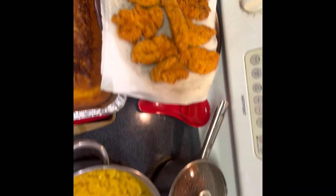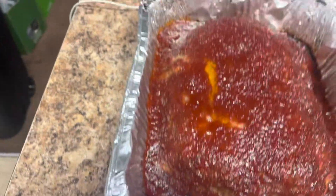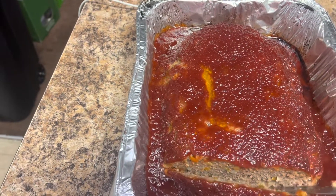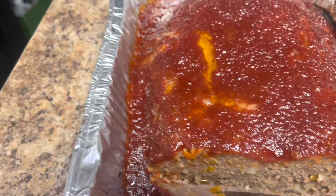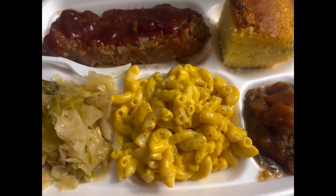Dinner is served. Got some cornbread, chicken tenders, macaroni and cheese with all the good cheesy, some sweet potatoes, cabbage with smoked turkey tails, and a meatloaf with my homemade glaze. What I like to do is show y'all how it looks — nice and juicy, got the veggies, ready to eat.